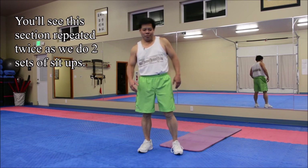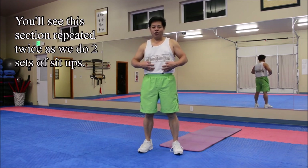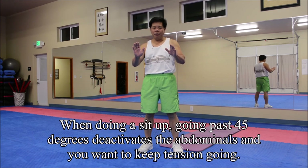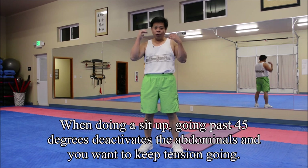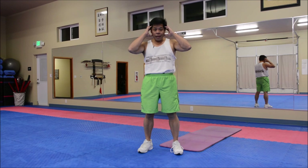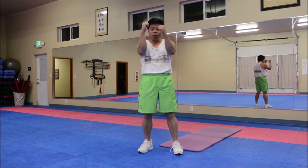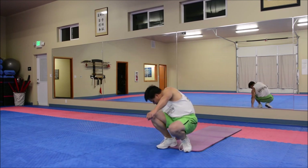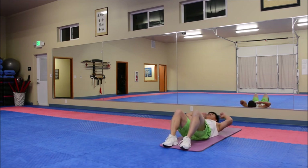Now time for sit-ups. Let's make sure we do those correctly. Make sure your core is engaged and you don't go past 45 degrees when you come up. Keep your posture nice and straight, don't be arching your back, don't pull on the back of your head. You can either bring your hands to touch your ears, or I like to keep this in my boxing protection position and do a twist as I come up. Make sure your knees are bent. Remember, 'yube' is ready in Cantonese.